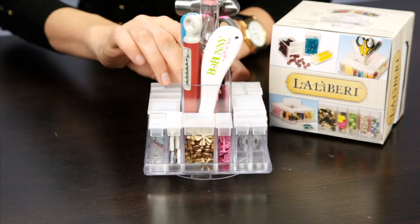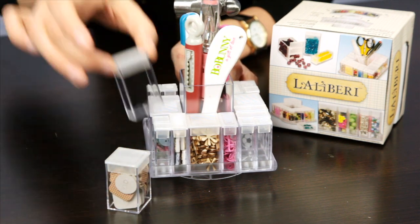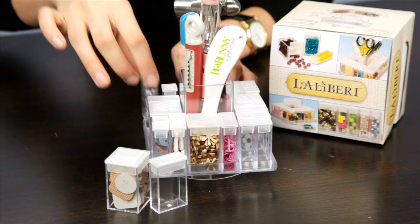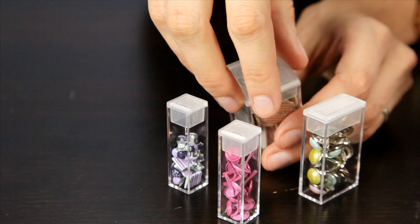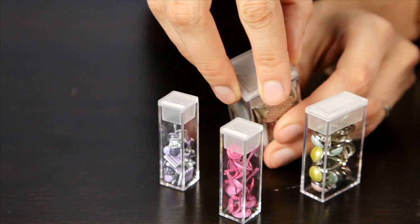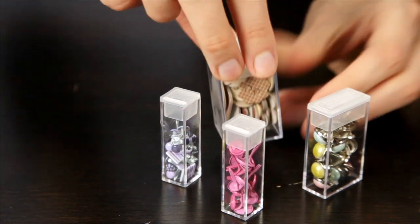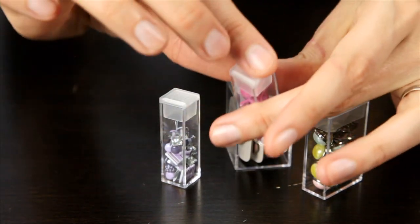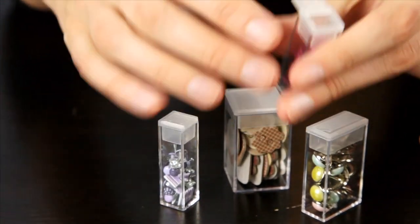Included is the double wide size, the regular size, and the small. The tops are made of plastic and they easily come off so you can add the items. They also have a sliding feature so you can sprinkle one or two items out at a time.